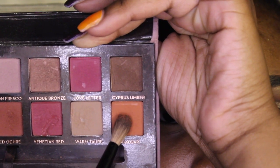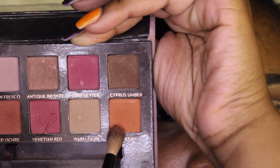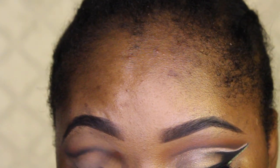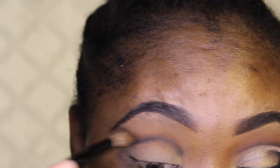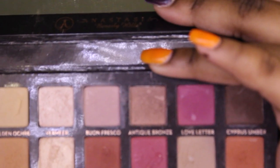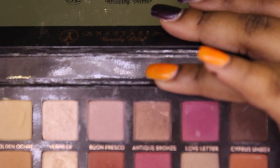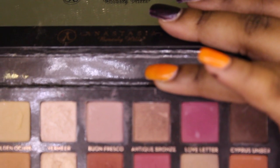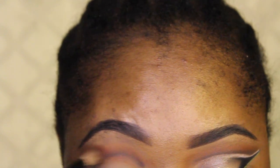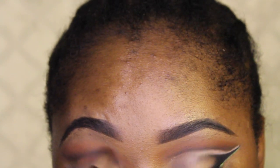Blacks are just so hard to blend out. I'm taking Rogar from the same palette on a Too Faced rounded dome brush and blending that out further. Then I'm taking Red Ochre with that same brush and blending that on top. I do apologize — I'm just so low on screen but you can still see what I'm doing.